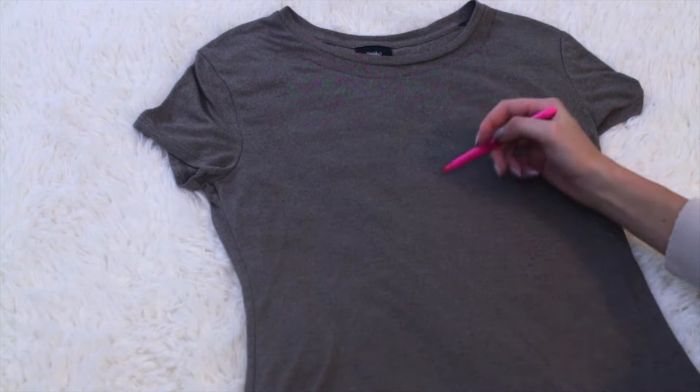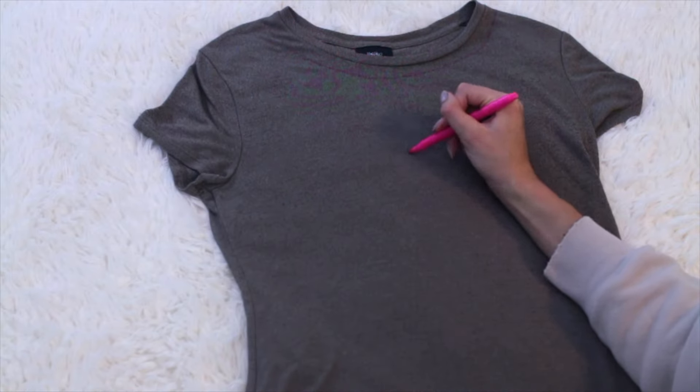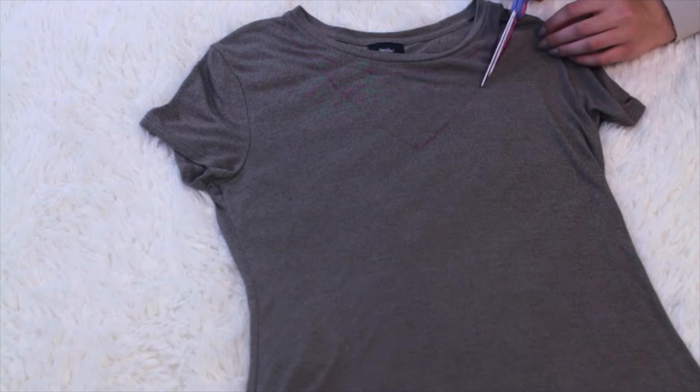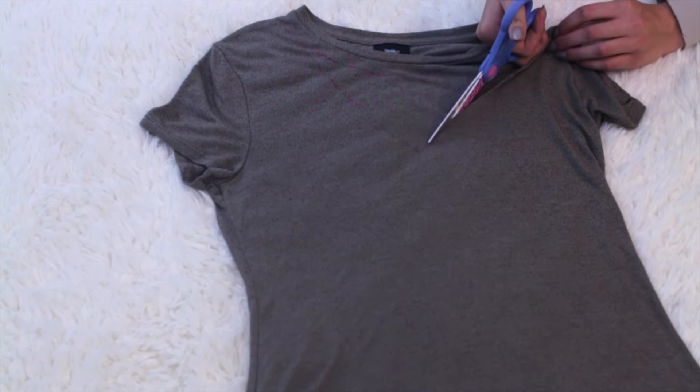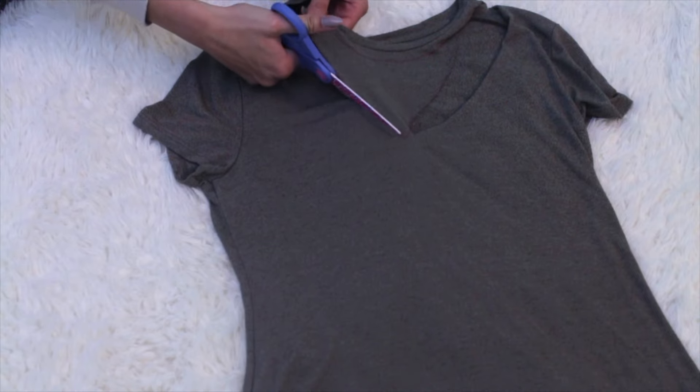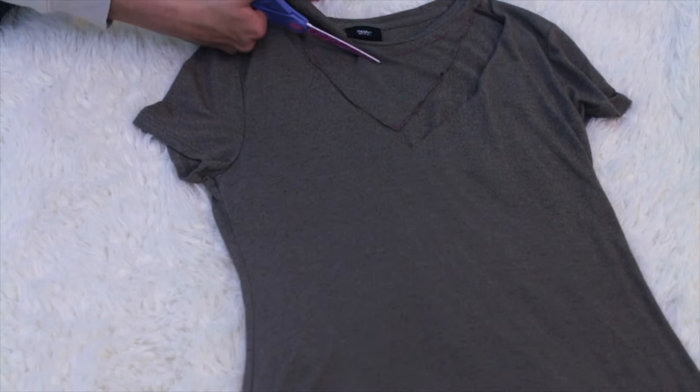Then I'm planning out where I'm going to make the V — I put a little dot right in the middle so it would all be even, and drew this on. Once you're done with that, it's time for the cutting. All I'm doing is cutting everything out — really complicated, guys, I know, it's so hard.